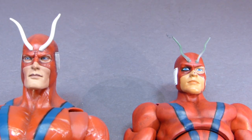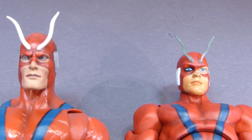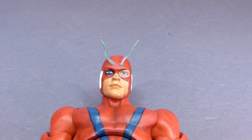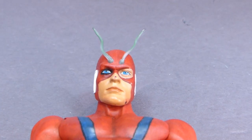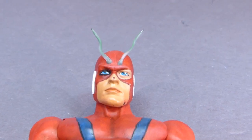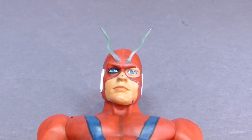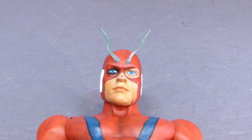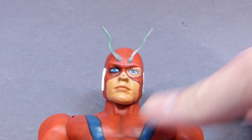Let me zoom in here so you can get a closer look. Most of the customs that I've seen online — most people didn't bother trying to replicate the Build-A-Figure. They were basically just trying to shortcut by just putting thin wire, like twist-tie wire, and just gluing it on to the head, which is fine. In most of the comics, that's all it looks like — just some straight wires. But I was really trying to emulate the Build-A-Figure as much as possible, and I think this turned out really well.